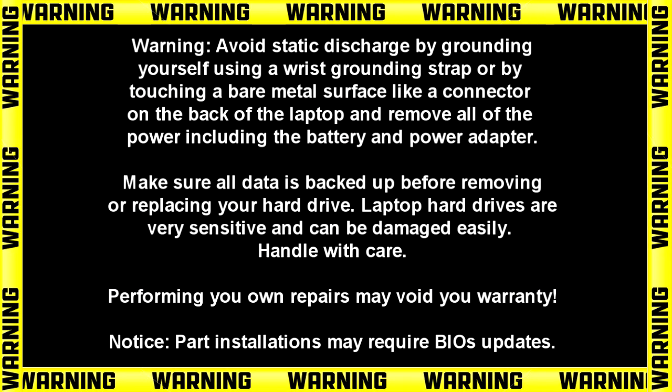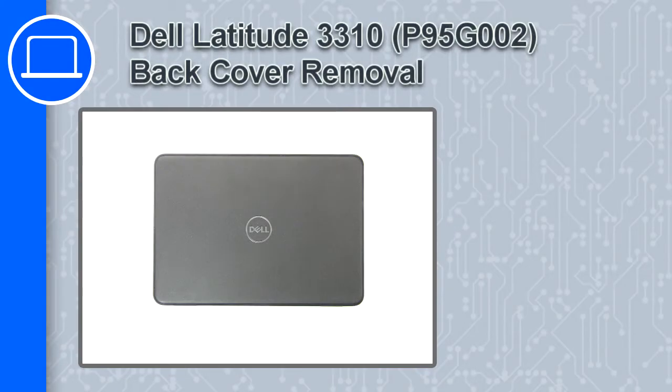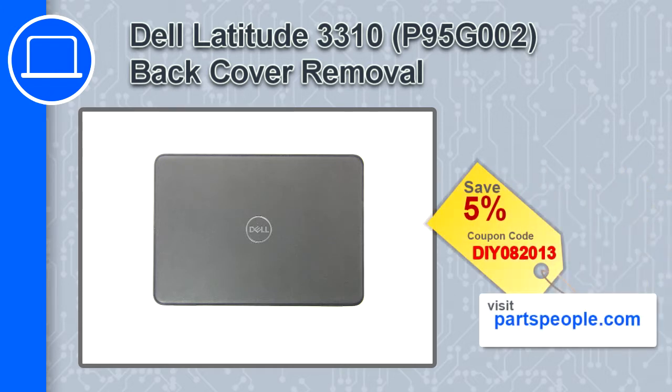How's it going? This is Ricardo, and in this video I'll show you how to remove the back cover on a Dell Latitude 3310. If you're looking for parts for this laptop, go to our website and use this coupon for a 5% off discount.